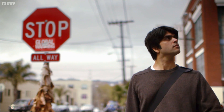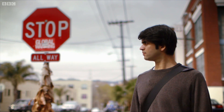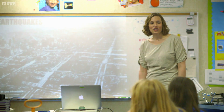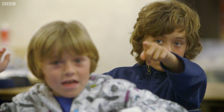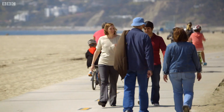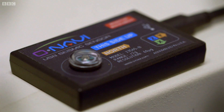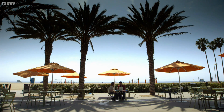But luckily for Californians, a much cheaper solution might just be around the corner. Dr. Elizabeth Cochran is an LA-based geophysicist who's passionate about teaching earthquake science to her local community. She's figured out a way to use a cheap $40 seismometer to transform a regular laptop into an earthquake monitoring station.